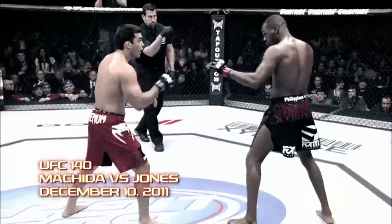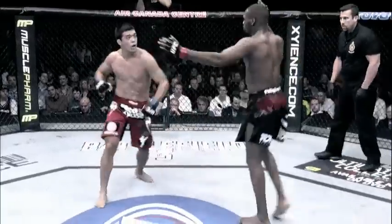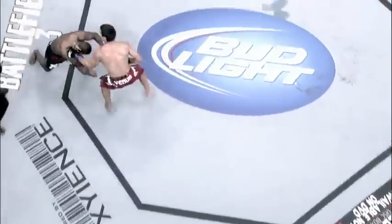I was smaller than Jon Jones, so I needed to use my speed. He threw a leg kick, I saw an opening, and I got him with a 1-2 combo. I think it was the first time he ever felt in danger.